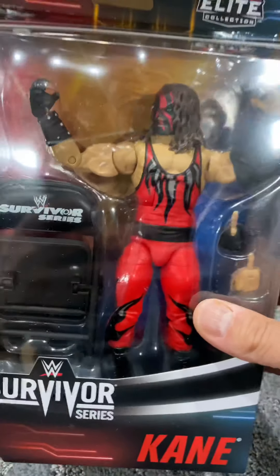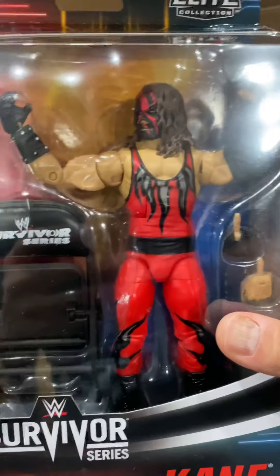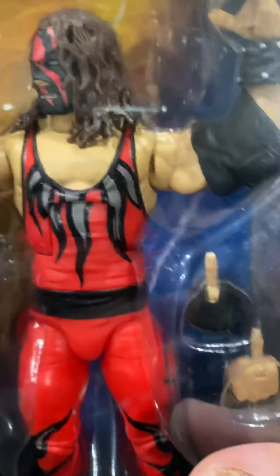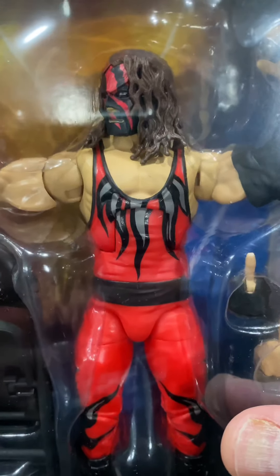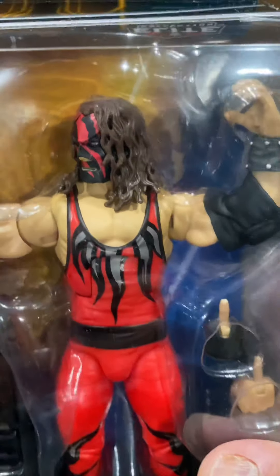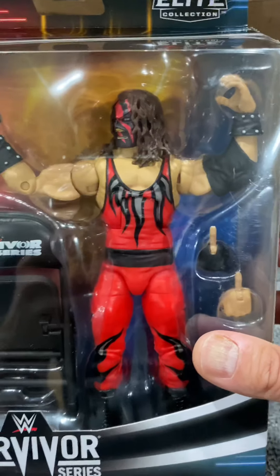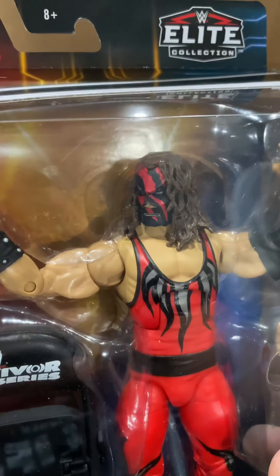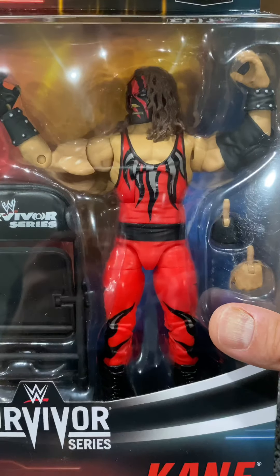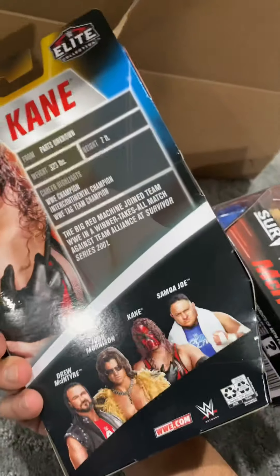And of course, what I think is the gem of the set — the new Survivor Series Elite Kane. He does not have the painted detail on the belt, but it's alright. Look at the rest of the figure — it looks pretty sweet to get a Kane in a singlet. You get the inverted colors on the mask, you get the Survivor Series chair, and some interchangeable hands that go with it. Very, very cool.